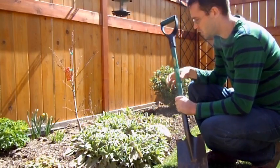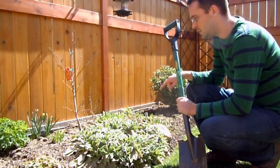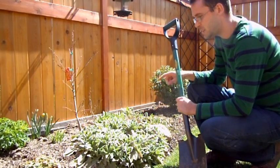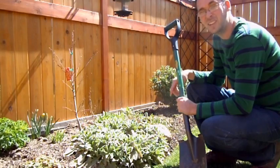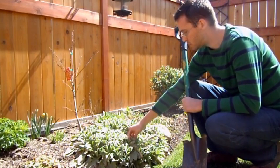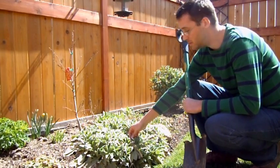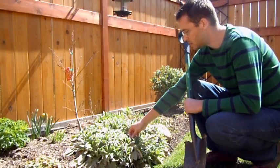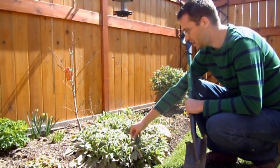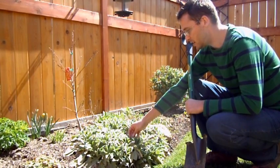Hi, welcome back. Today we're going to be looking at lamb's ear. I believe the name is Stachys — that's hard to pronounce. I'll put the name in the title so you know. This is lamb's ear. It's a drought tolerant perennial that is very easy to grow, very foolproof. As long as you don't have a lot of water and a lot of sun, it will make itself at home pretty well anywhere. It's a very, very hardy plant.